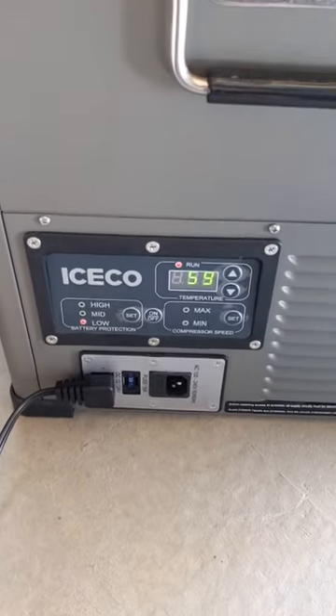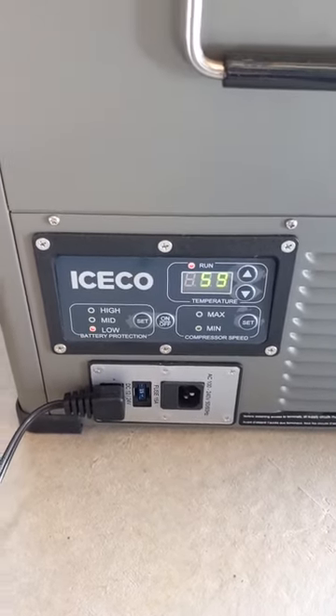In this video, I want to show you guys how to access the advanced temperature settings on the IceCo VL45.